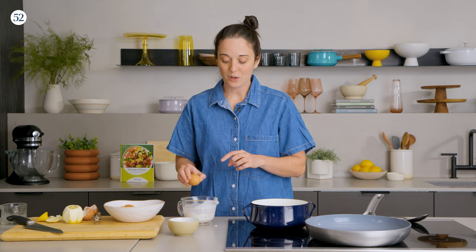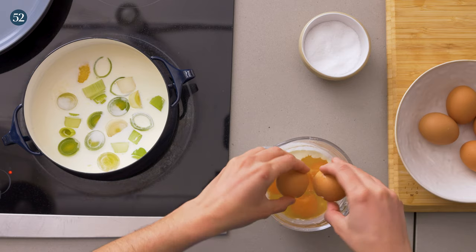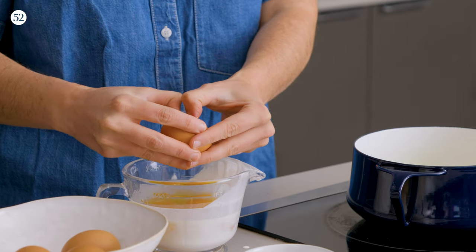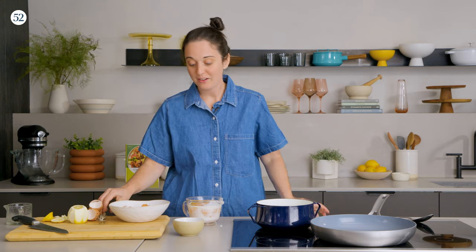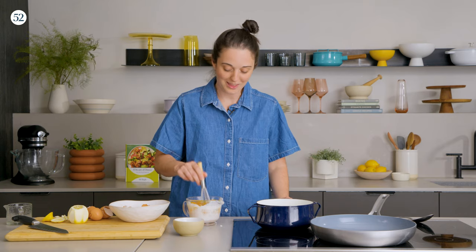I do really like whisking eggs in a liquid measuring cup or something that has a spout, just because when you pour from a bowl it kind of makes a mess everywhere and the spout helps you along. There are a lot of opinions about when to salt your eggs for scrambled eggs. I recently learned that if you salt eggs up to 15 minutes before you scramble them, it makes them softer. I haven't put it to the test, but I'm going to go with it.